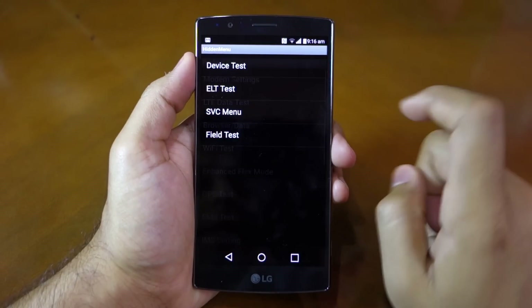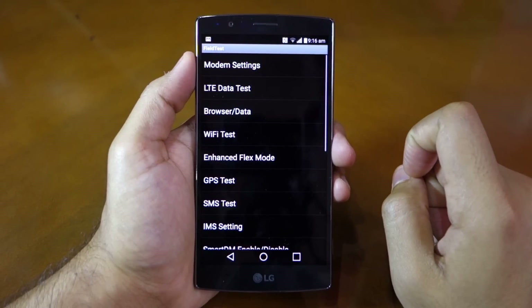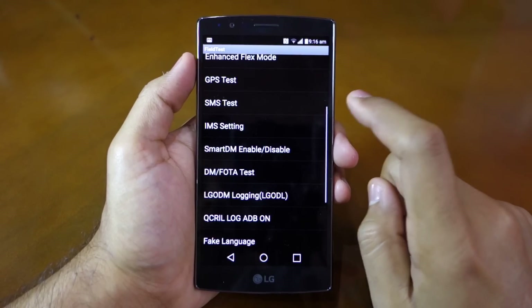Now if you go back to the main menu, you will find the field test option. Here you will find options to test various connectivity features of your device like Wi-Fi, GPS, and LTE.